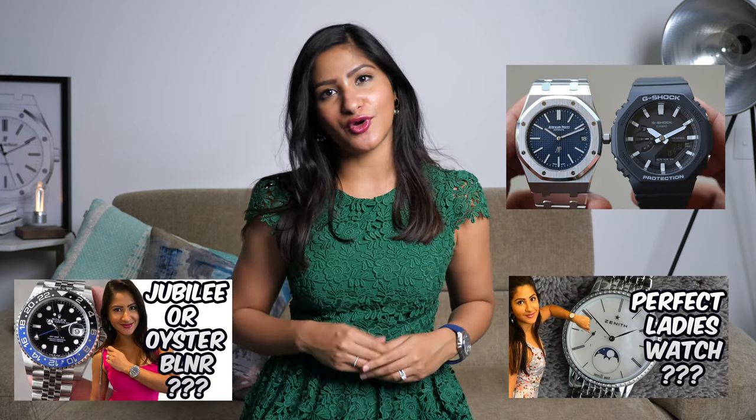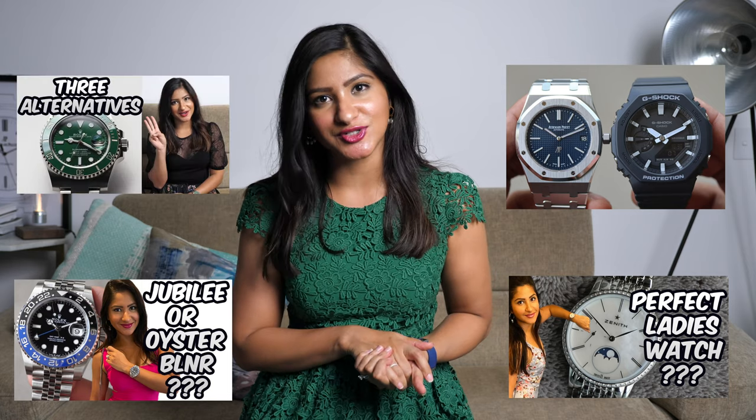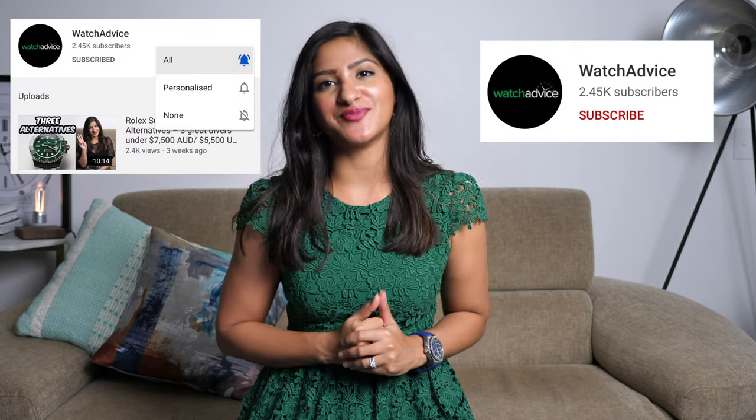This wraps up the things I love about the Zenith Defy El Primero 21. What do you guys think about this watch? Let me know in the comment section below. In case you are considering it, this watch will cost you 18,000 Australian dollars. This is my fifth YouTube video — I've done videos on the Casio G-Shock GA 2100, the Zenith Elite Lady Moon Phase, I've compared the Rolex GMT Master II BLNR models, and my last video was on three alternatives to the Rolex Submariner. Links to these videos are in the description below. If you like what you see, please subscribe to my channel and remember to turn on the bell icon so you can be notified of my new videos.